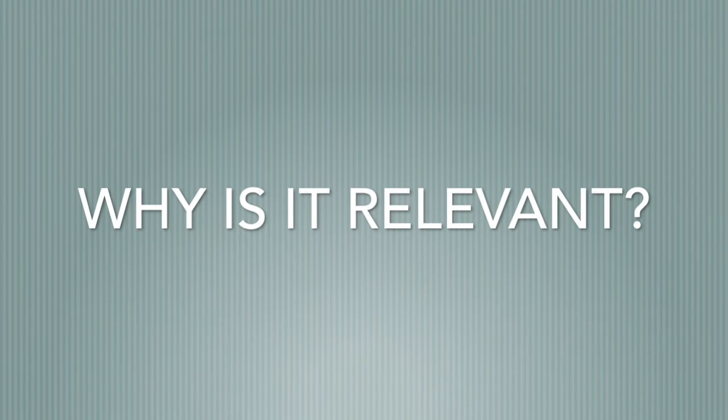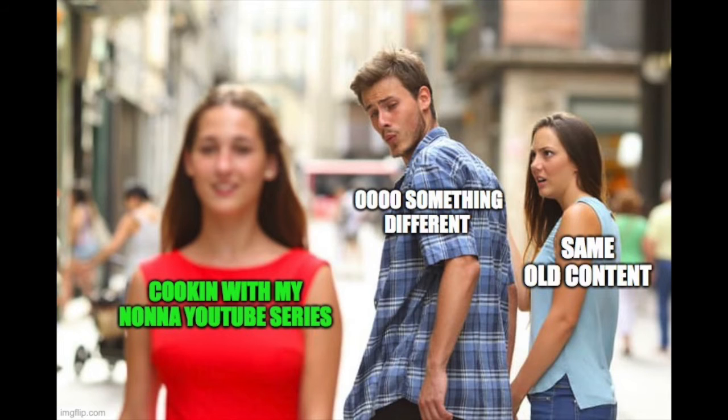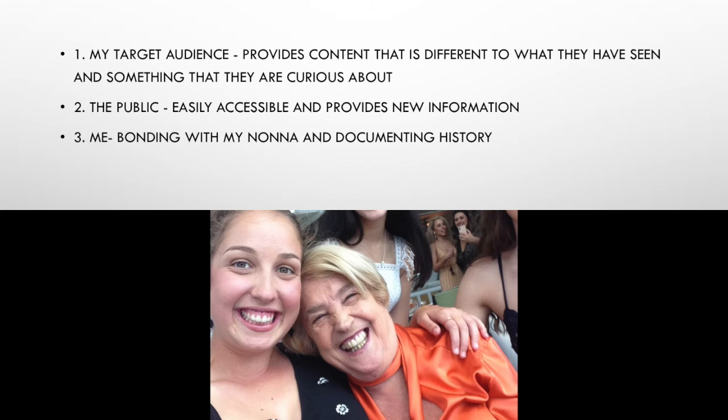So why is it relevant? Well, it will provide content that is different to what the target audience have already seen. It is easily accessible to the public, and it is a bonding session with my Nonna documenting family history.